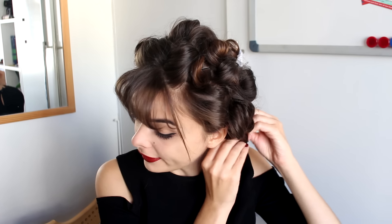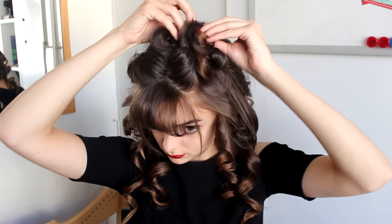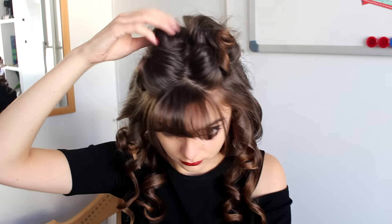Now that my hair has cooled down, I can take out all of my pins and release my curls. I'm going to take a dense brush and brush through these curls to make them all incorporate into one and create more like big waves.